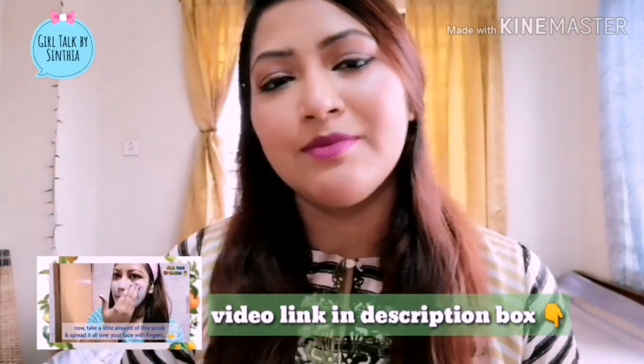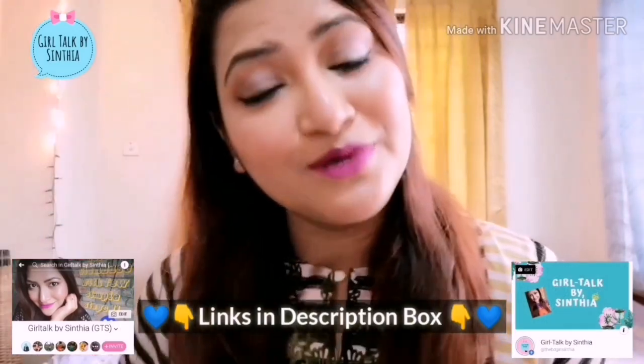Hi everyone, welcome back to my channel Girl Talk by Cynthia. So we will see the title of the video — I will review the product that I have a few days ago. In the last video I reviewed one product, but there are two different products that I have. I will review the product that I already shared on my Facebook page and group. If you haven't joined, I will link my Facebook group and page.